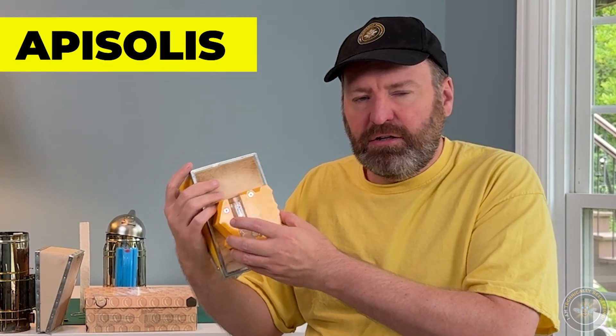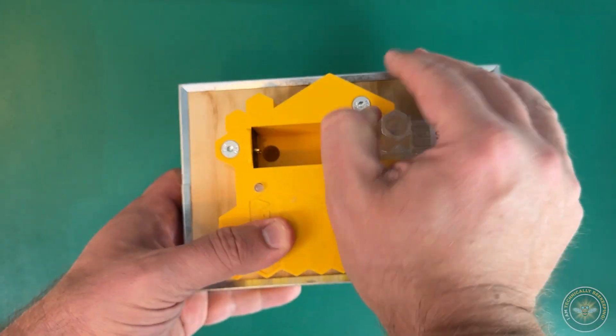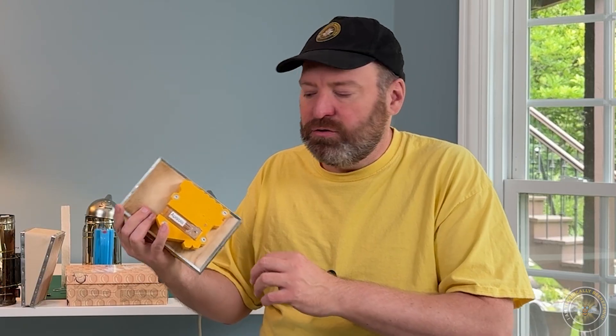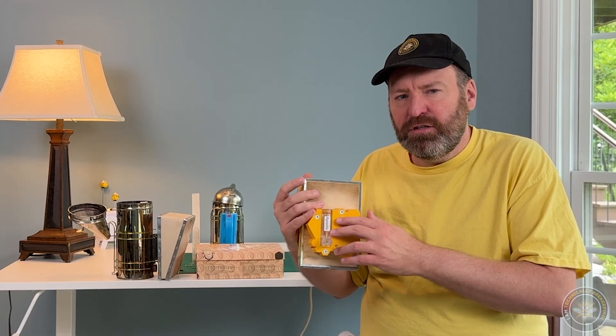Now let's move away from combustion smoke using a heating chamber. This product is by Aposalis — it's a really clever device and I have a lot of respect for these guys. They did a great job building it, replacing the heating chamber with a vaporization device. If you're looking for a smoker alternative, it's definitely a solid choice. I met these guys at the North American Bee Expo — they're from France, Damien is the CEO, really nice guy. I've had a really good relationship with them.